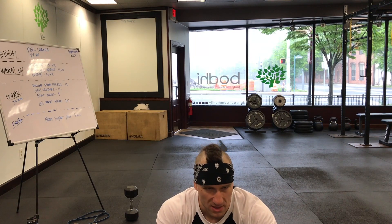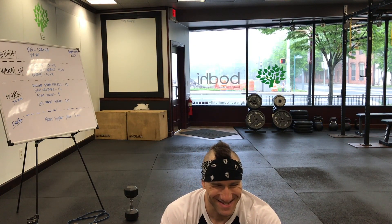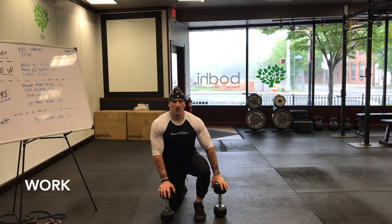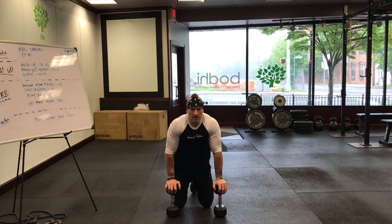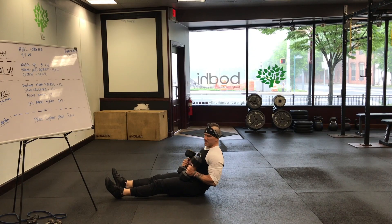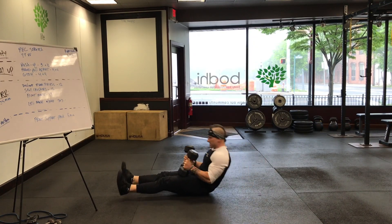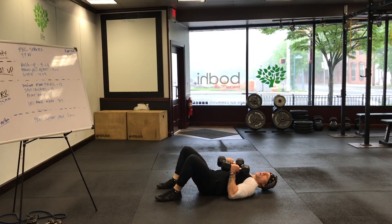Take your time — it's not a race. Quality reps. You guys get the concept this week: the partial, the full, the slow. Decline floor press — how do we do that? Put those dumbbells in the crease of your hip first, then sit back. That's just the safest way to go.